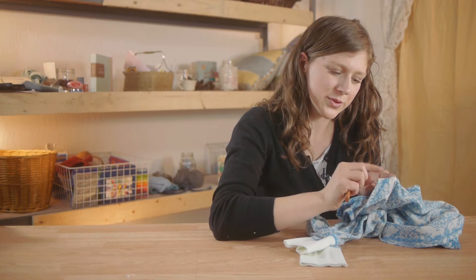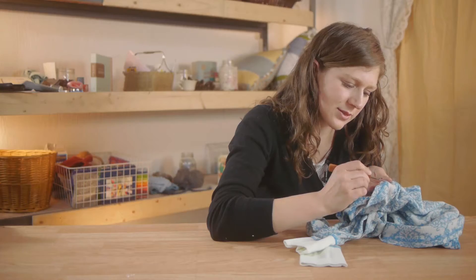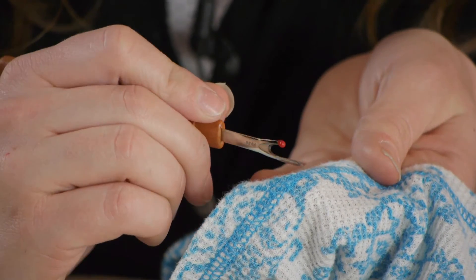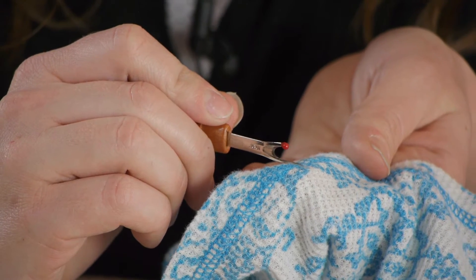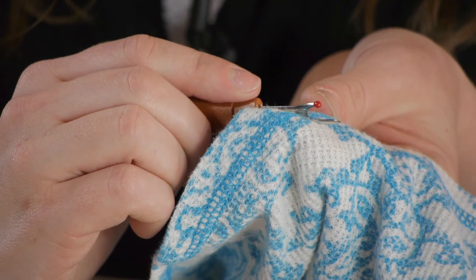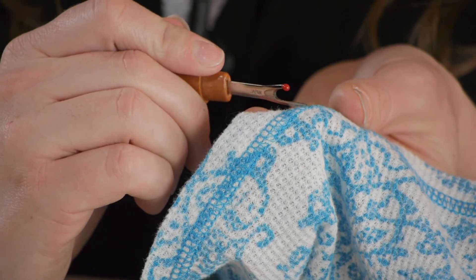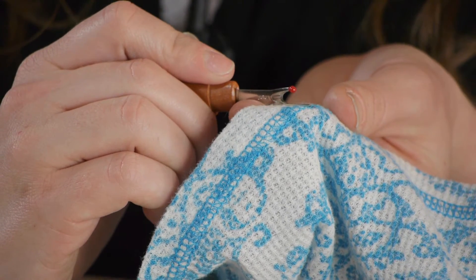First, when looking at our serger stitching, we're going to start at the top horizontal stitch. You're going to see that the loops are next to each other. You want to take your seam ripper and pass it underneath the thread right in between the two loops and cut it.